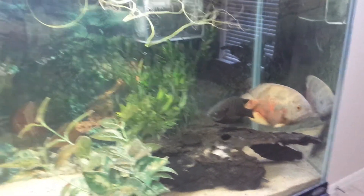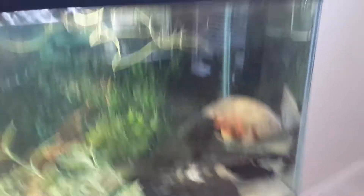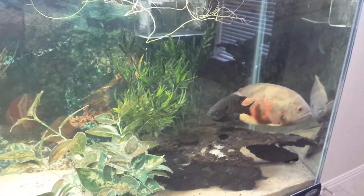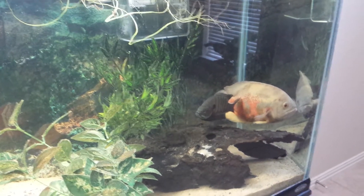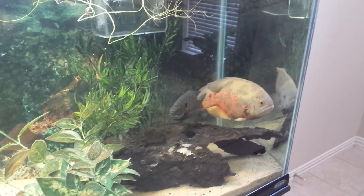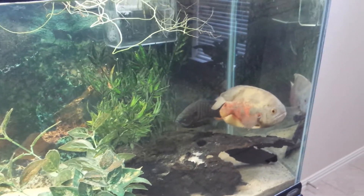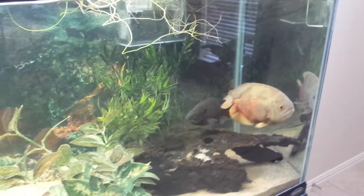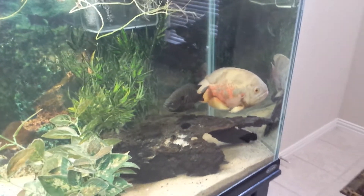If I had space for another tank, I'd probably do a US native fish tank because there are a lot of beautiful native fish here and not many people keep those. We see all these fancy cichlids, but the US does have beautiful fish. I actually like sunfish quite a lot because they resemble cichlids — some of them are quite colorful.